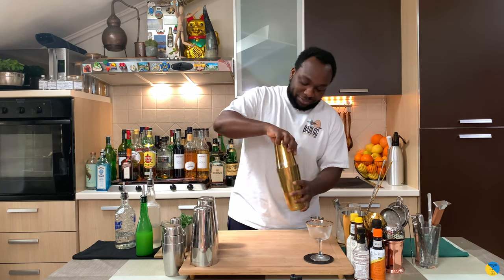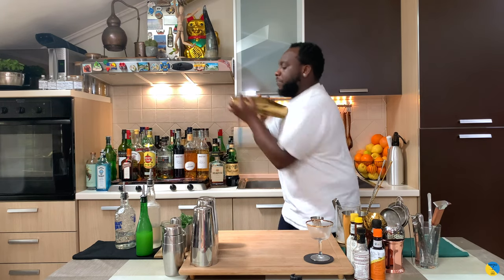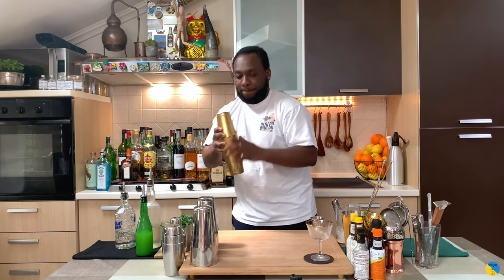So I'm going to shake all the drink. It's going to be a hard shake. Here we go.